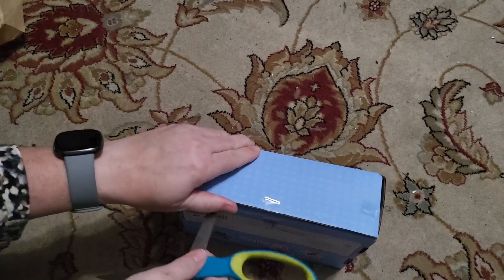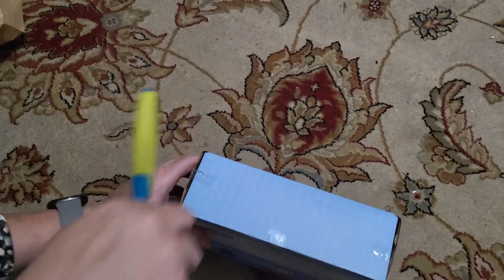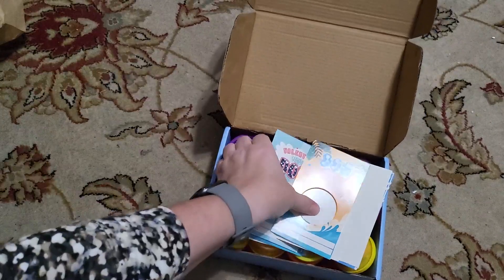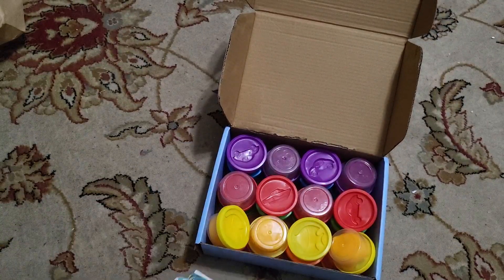I thought Play-Doh was a lot better than candy. My son attends a Montessori school and they're not allowed candy in school, even for snacks. So I thought maybe playing with your hands and Play-Doh would be better suited for a Valentine's.